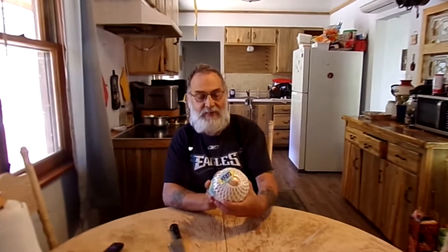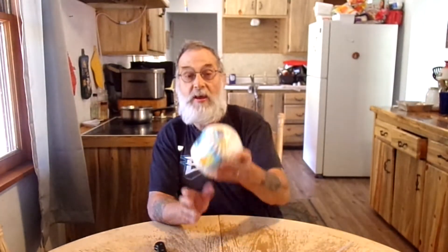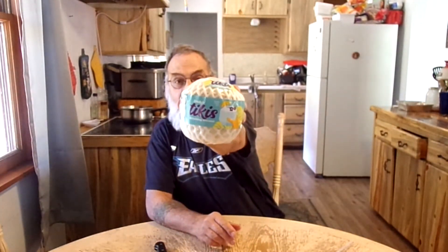Hey folks, Old Guy is here and today I'm reviewing something I've never had before. I saw it in the store and I was intrigued. It is Fraida's Tiki's Drinking Coconut — but you drink this. I've never seen that before so I thought I would give it a try.